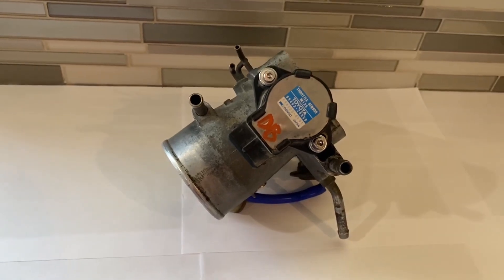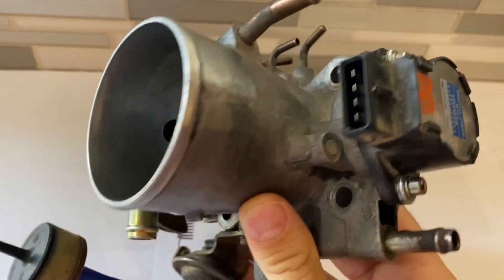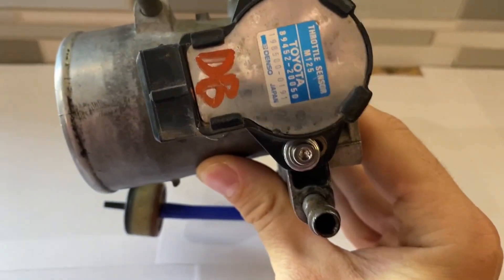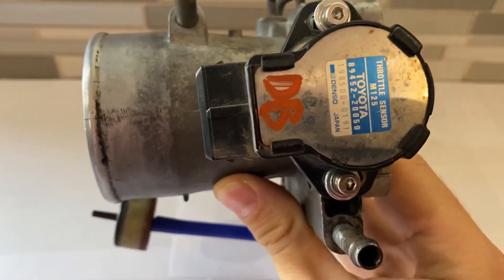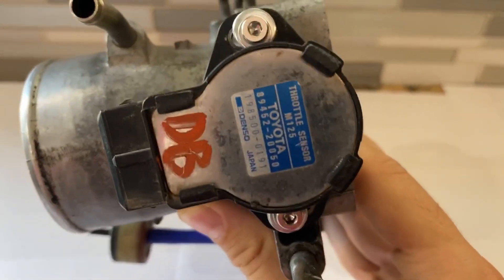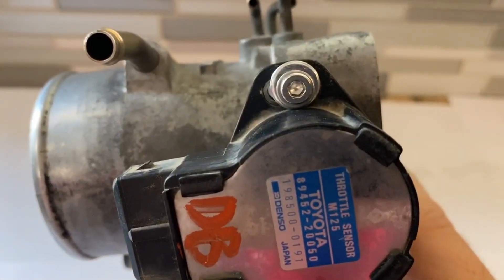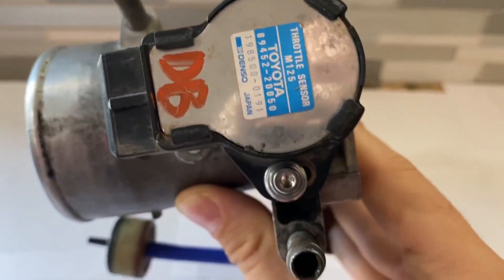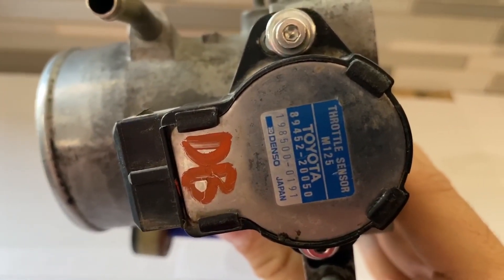You can adjust this on the truck, but we're going to adjust it off the truck because it's a lot easier to access. These screws that hold the TPS on are very hard to get to when it's installed in the vehicle, so it's easier to adjust it out of the vehicle. One of the first things you can do is swap out those JIS screws — which look a lot like Phillips head screws — for Allen screws. It makes it a lot easier.